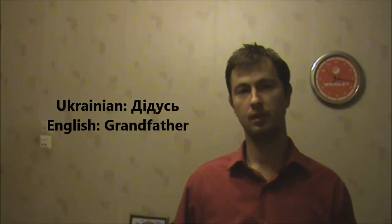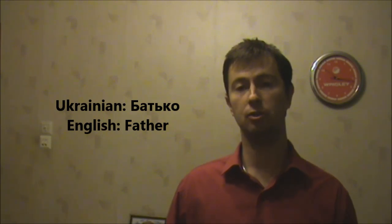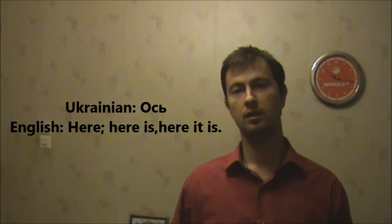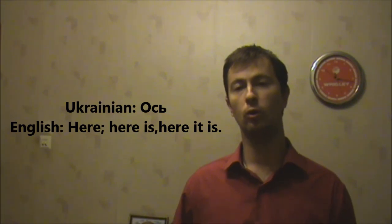Дедусь. Grandfather. Дедусь. Батько. Father. Батько. Ось — meaning 'here' or 'here it is' while pointing at some object or a person. Ось.